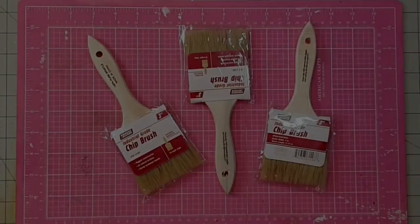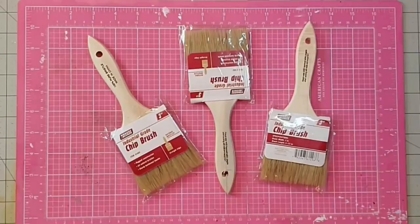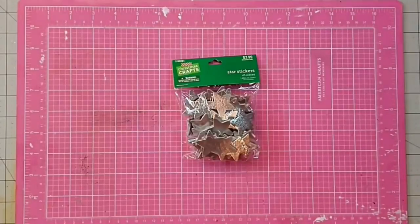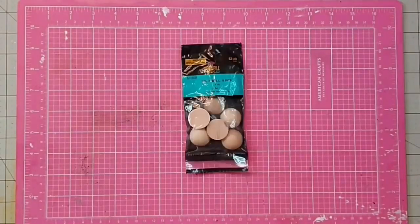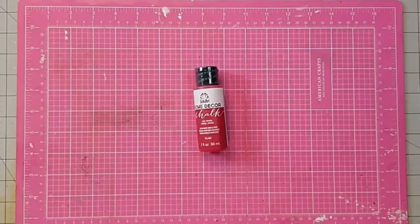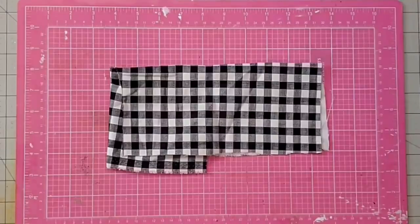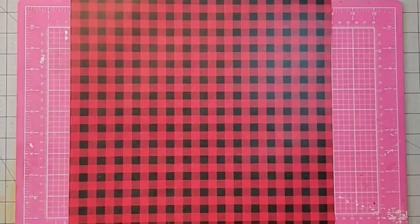Hey y'all, it's Kay. Let's make some Christmas ornaments using these three-inch chippy brushes — I got mine at Harbor Freight for 99 cents each. This faux fur ribbon I got at Hobby Lobby when it was 50% off, some chipboard star stickers, some one-inch split balls that come six to a pack for $2.49 at Hobby Lobby — I got mine with a 40% off coupon — some red chalk paint, a small piece of red gingham fabric, some black and white gingham fabric, and some buffalo check scrapbook paper.